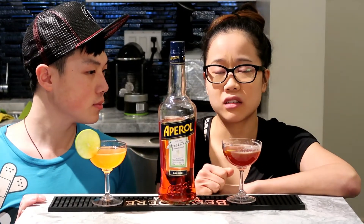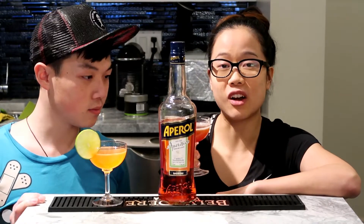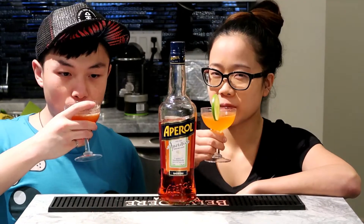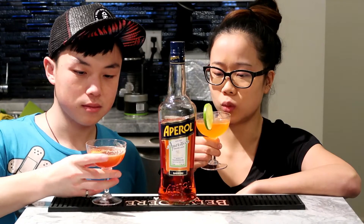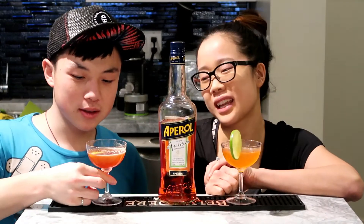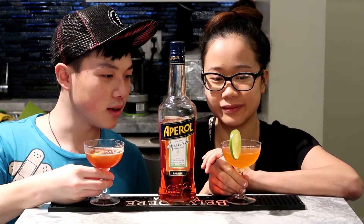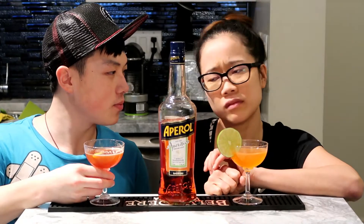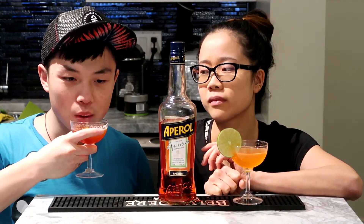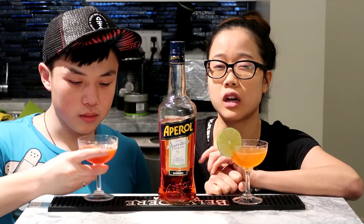The Paper Plane is again so refreshing — I can't even tell that there's a lot of alcohol in it. The mezcal is really nice, this is super easy drinking. Actually, it tastes a bit like the Brown Derby. I like the Brown Derby better though, just because there's a lot of fresh grapefruit juice in there, but this is kind of nice and refreshing too.